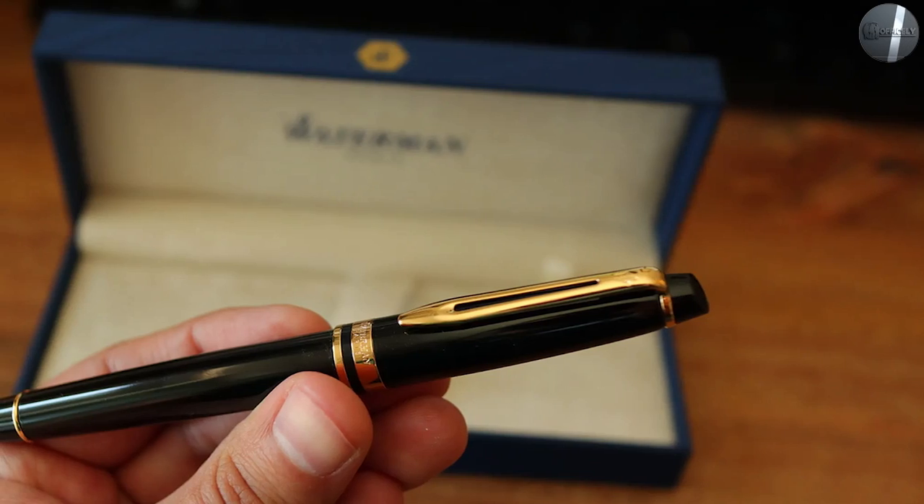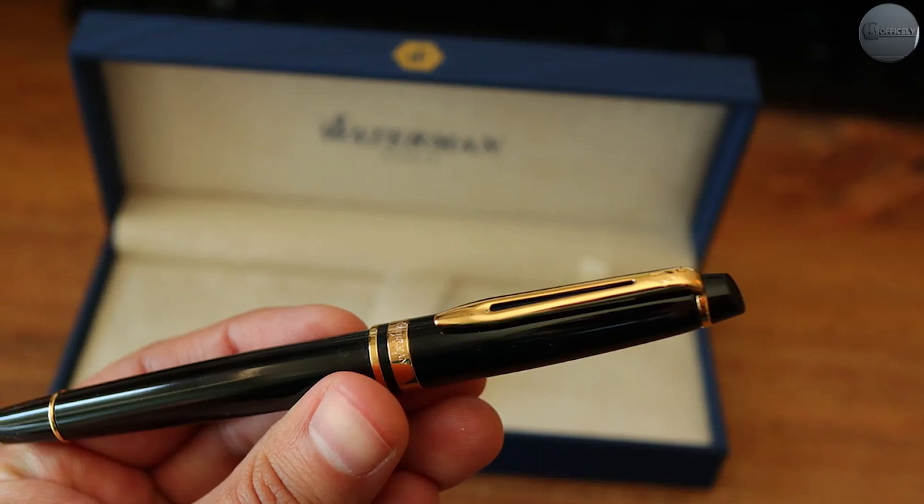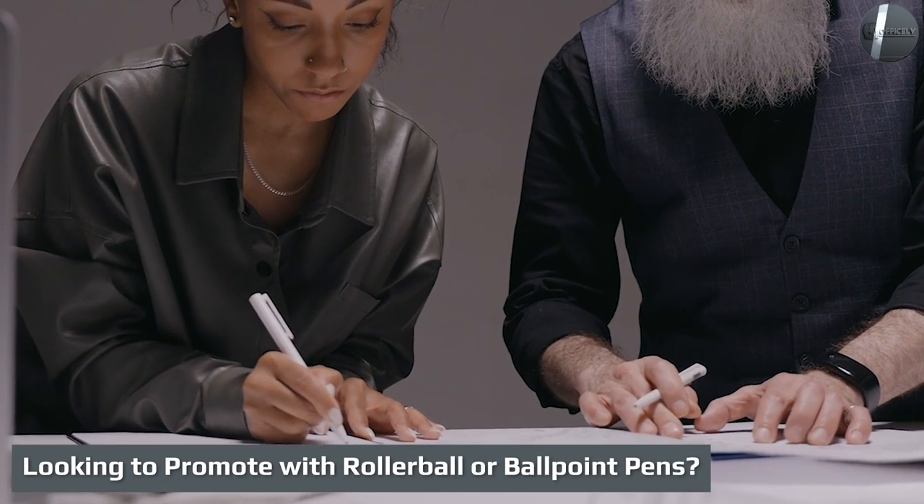More ink flow means the paper is more saturated, but also slower to dry and easier to smudge.